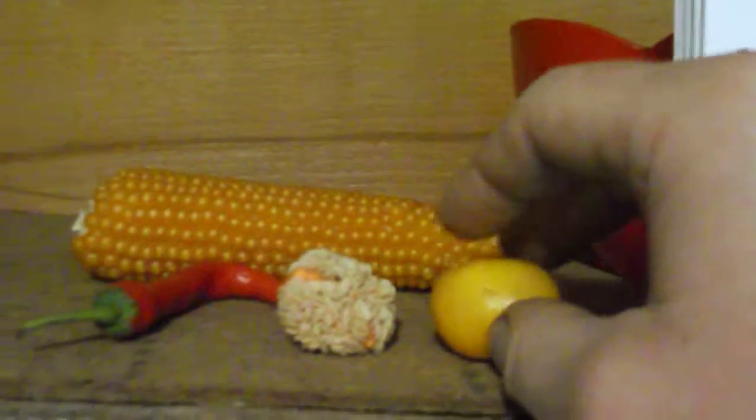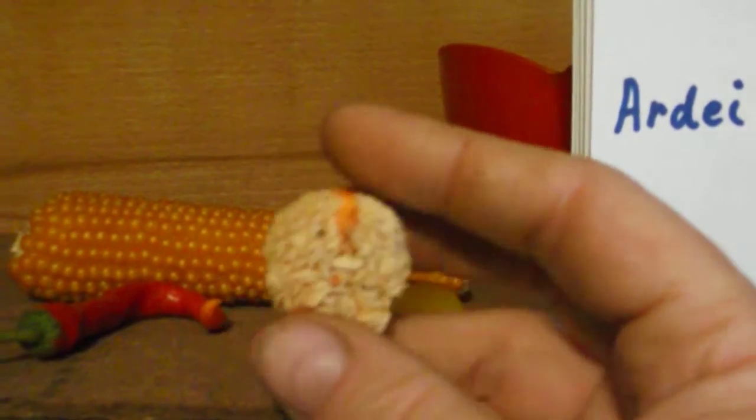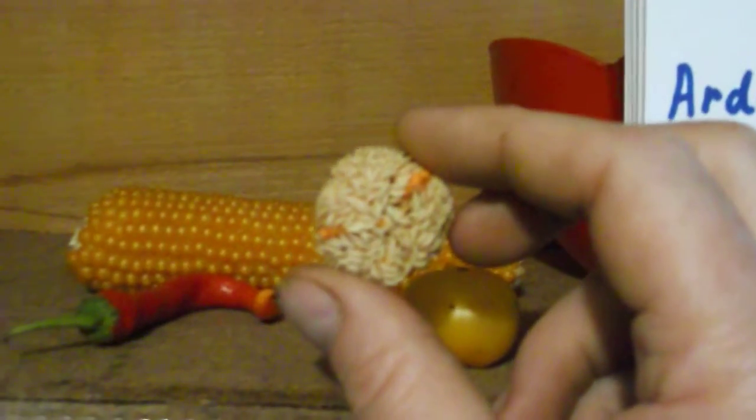Right here is a group of seeds from a red pimento pepper — look at all those seeds! One pimento pepper gives you — look at how many plants. If just half of those sprout, look at how many plants you have.